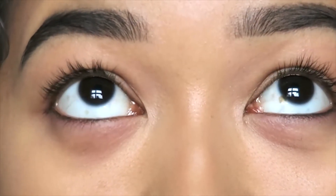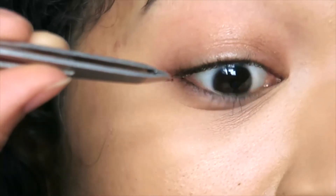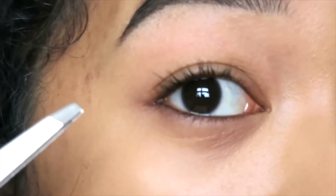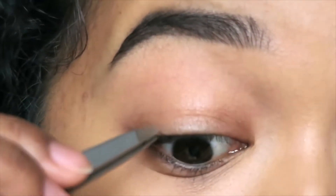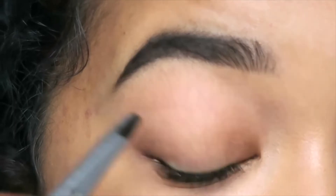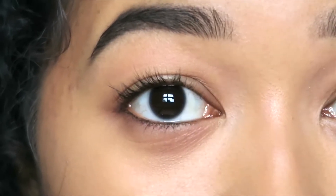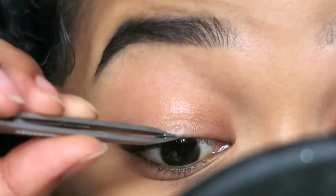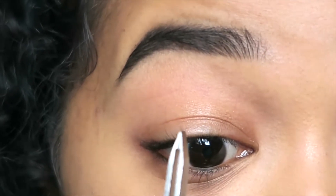I've already curled one eye, so I'm curling the other now. I take my eyelash cluster and glue it on top of the natural lashes — you are gluing these onto the hairs, not your skin. When they start to twist it gets really difficult to make them lay the way you want. This one is actually super long. On this side I have a really annoying gap right here, so I'm going to try and fill that part in.